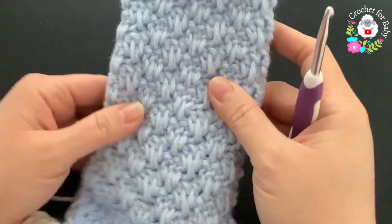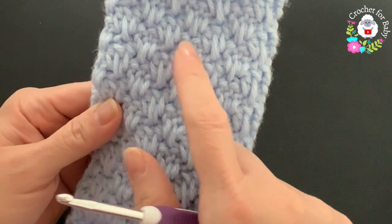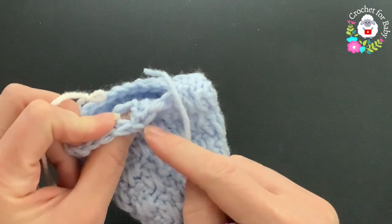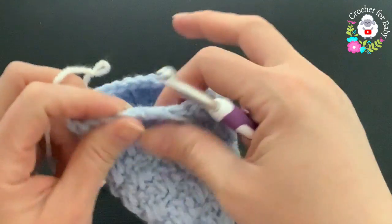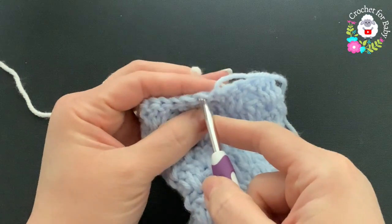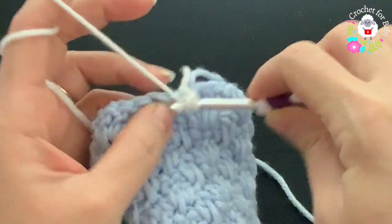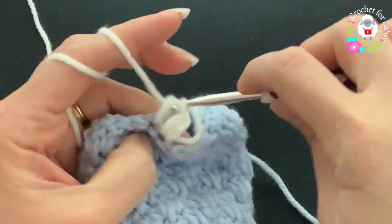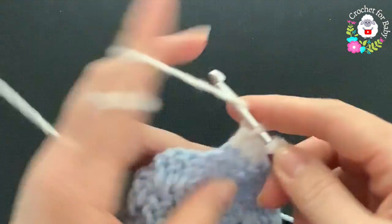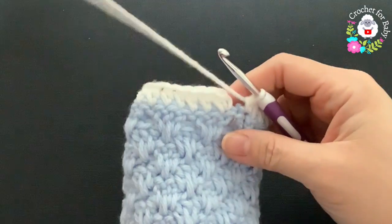I finished making 16 rows — one through sixteen. At the end of the sixteenth row I joined the beginning with a slip stitch, cut the yarn, and passed through the last loop. For the cuff, using white yarn with the same hook, go into the first double crochet after the join. Chain one and into the same stitch make a half double crochet, then one half double crochet into each double crochet all around.